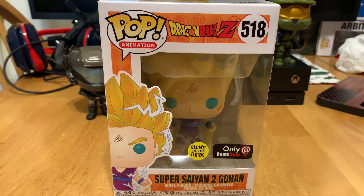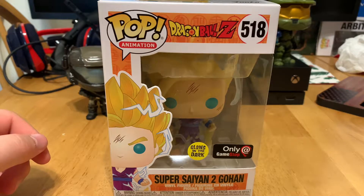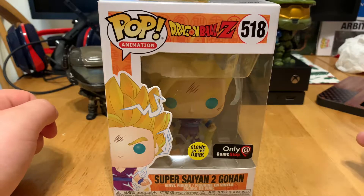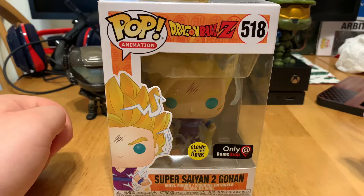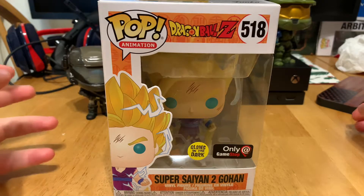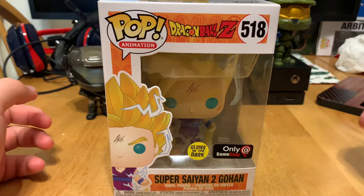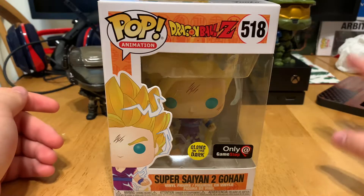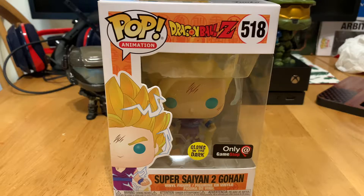Hi everyone, my name is Adam, welcome back to the channel. This is another video from Adam's collection. Today we're doing a video on the Funko Pop animation line, the Dragon Ball series. It's number 518, it's a GameStop exclusive — it's a Super Saiyan 2 Gohan, glow-in-the-dark variant. This is only going to be a pop review; I do have the shirt and the box but those are currently stowed away.